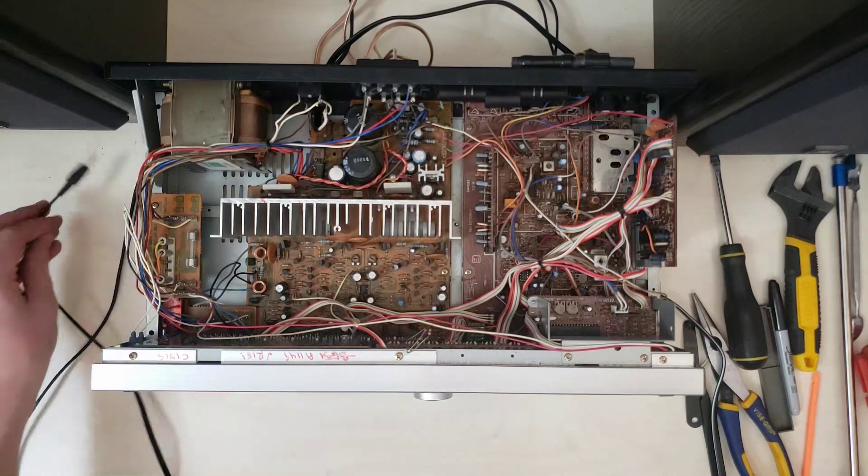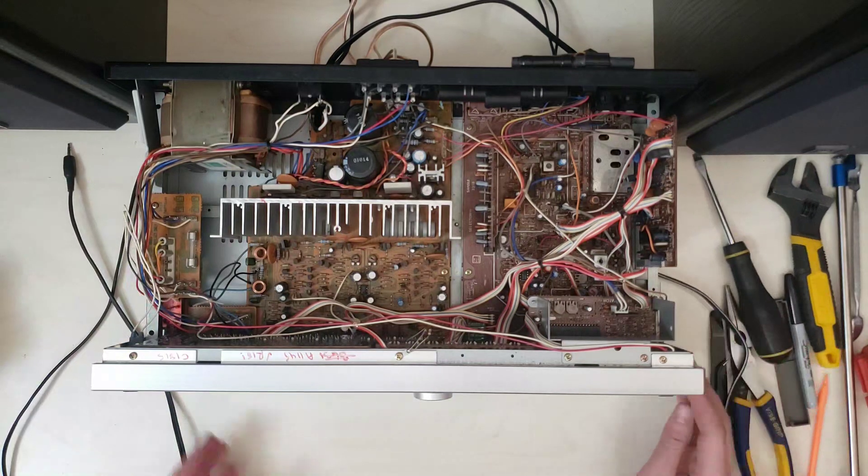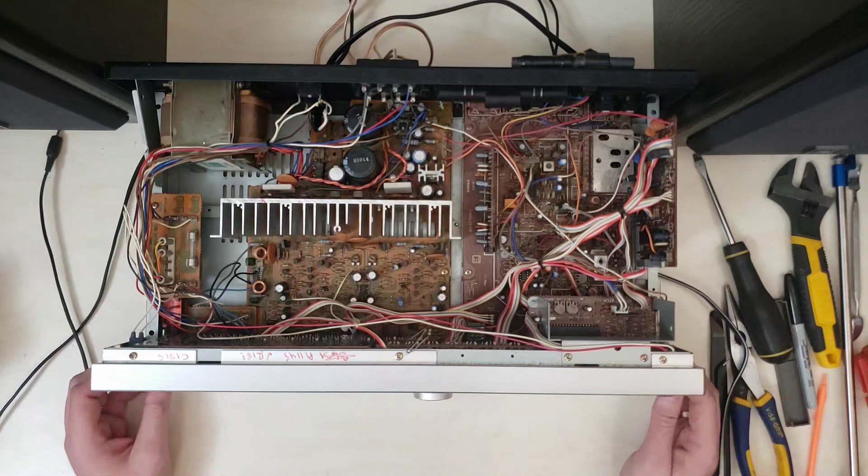I think that is going to do it for today. I'm pretty happy with how that came together — pretty happy with how this whole receiver came together, actually.